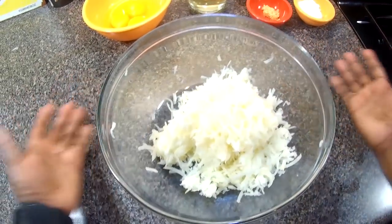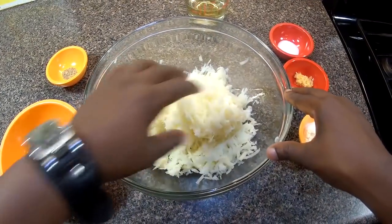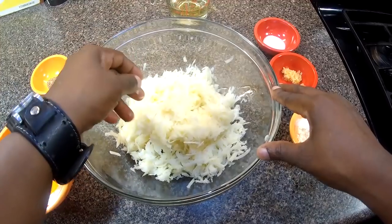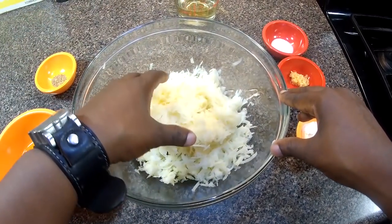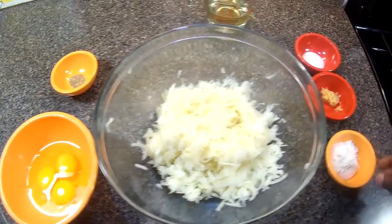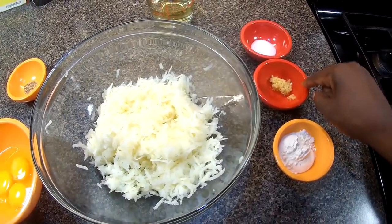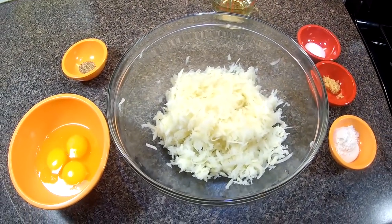Look how much liquid came out of four potatoes and an onion! All that was water and starch from the potatoes. So far we've peeled, washed, and shredded our potatoes, shredded the onion, cracked some eggs, and have our flour, garlic, salt, and oil to fry these in.